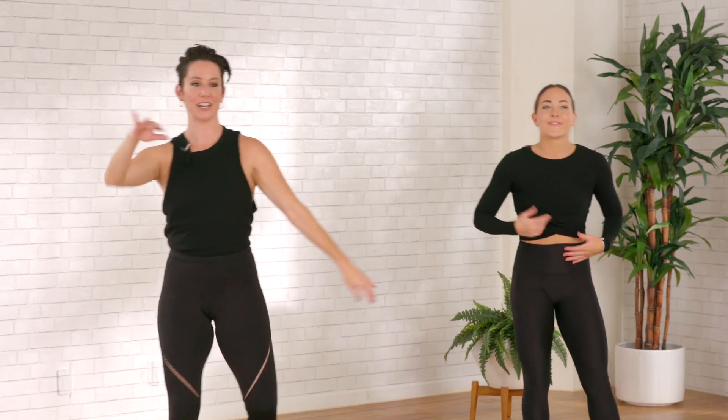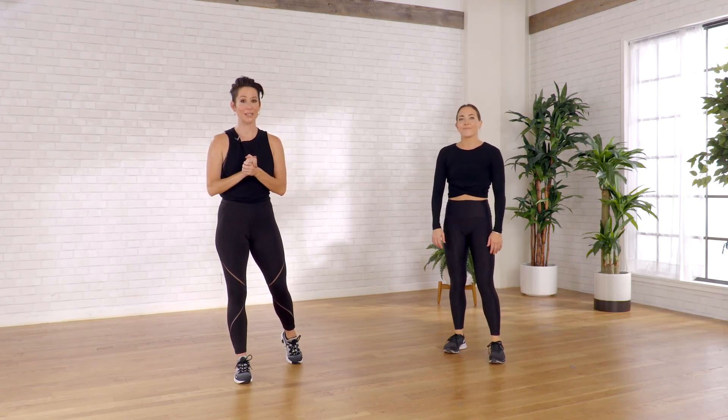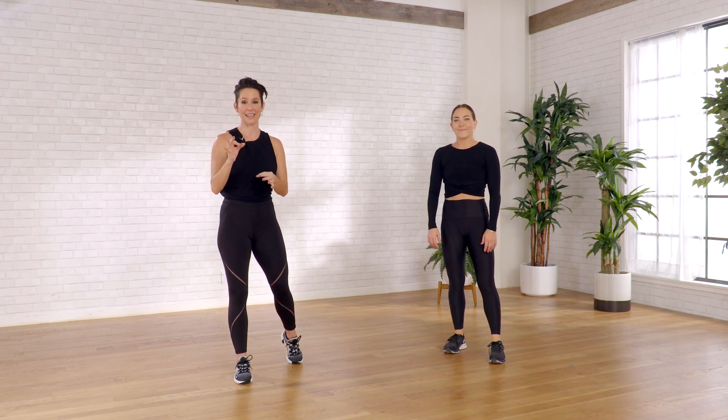Shake that out, shake that out. Woo! That was great — eight minutes to tone, condition, sculpt your legs, glutes, hamstrings, side seat, all the way around. Morning, noon, or night, anytime is a great reset. Hope you enjoyed. Thank you so much.